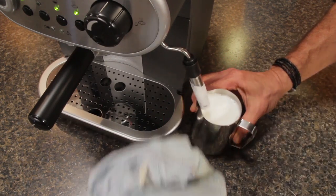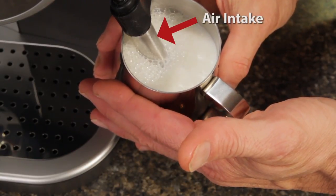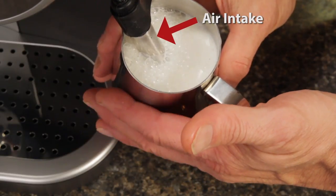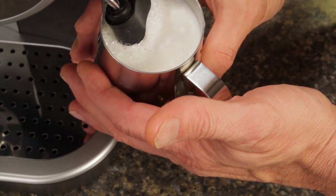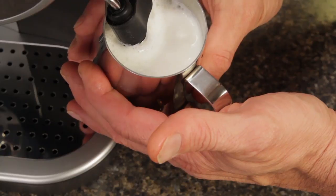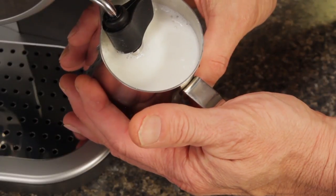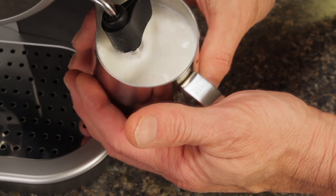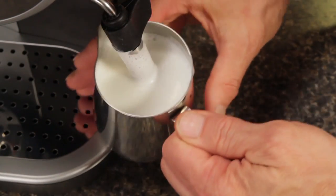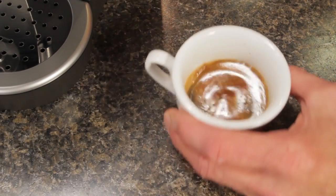For a less frothy latte style milk, once the outside of the pitcher starts to just feel warm, position the wand deeper into the milk to the point of covering the air intake hole. Covering that hole with milk stops air injection. For a cappuccino or latte, just continue heating and swirling the milk until the outside of the pitcher is just starting to get uncomfortable to hold, which indicates a temperature of about 140 degrees Fahrenheit, equal to 60 degrees Celsius. When your milk is up to temperature, turn off the steam, remove the pitcher, and then open the knob again to purge any milk in the wand. Following that, wipe down the wand with a clean cloth. Finish your drink by pouring the milk over your espresso.